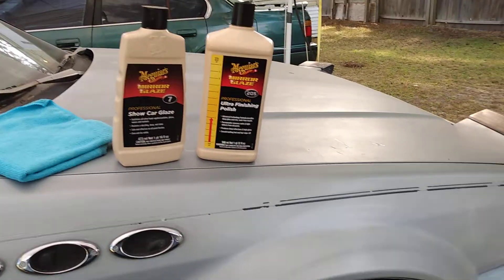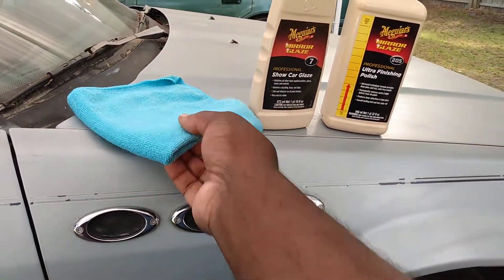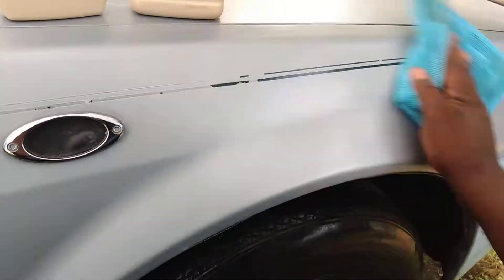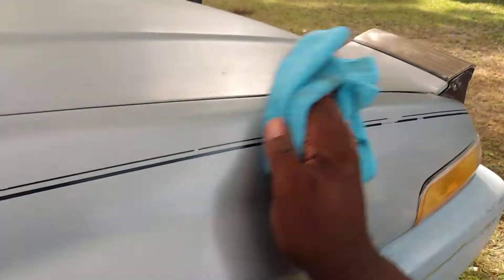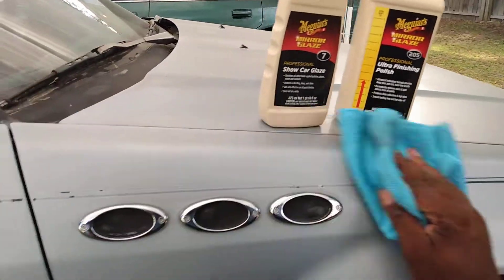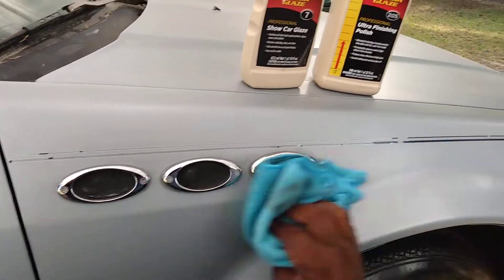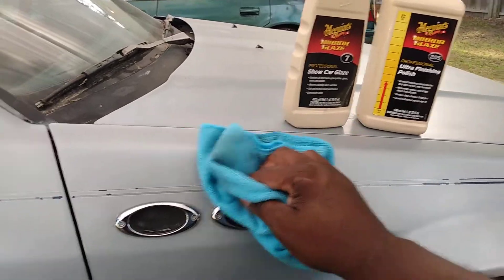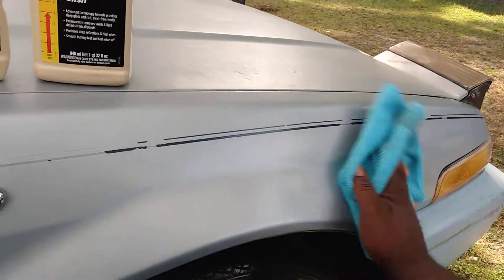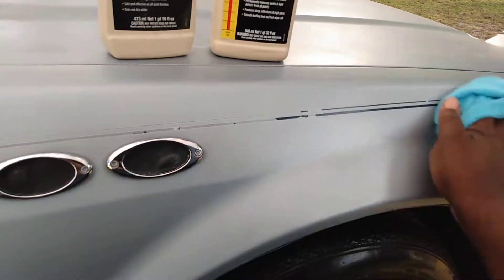Now as you work that in, take your microfiber cloth — this is just a dollar tree cloth — come in here and buff it off. Now if you really want gloss, you're going to want to use these two combinations. If you got scratches and swirls and all that stuff, you're going to use these two combinations. If you want shine and really really shiny paint pop, you're going to use these two combinations.